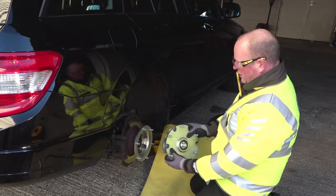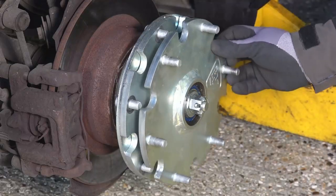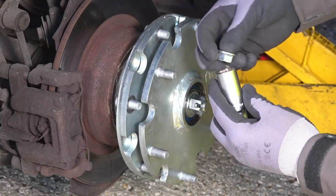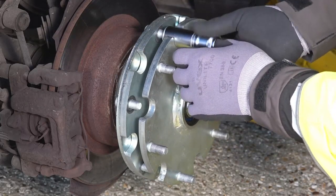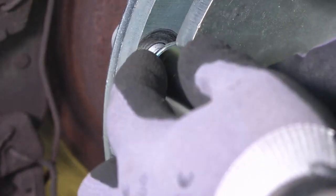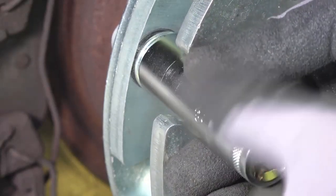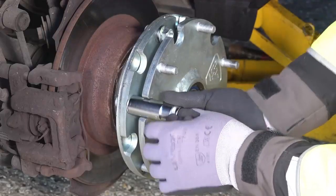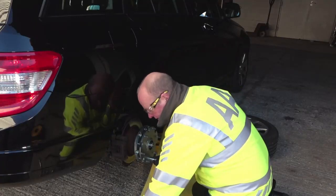So now we fit the freewheeling hub with these holes onto these, lining up there. This is a prototype wheel, so these are 18mm nuts at the moment. On the roll out these are going to be changed to 19mm, so they will also be able to be used with your new DeWalt gun. Easiest way to do it is to pop the nut into the end of the socket.